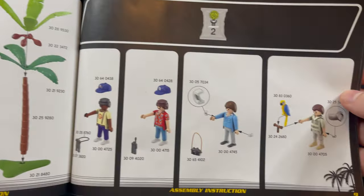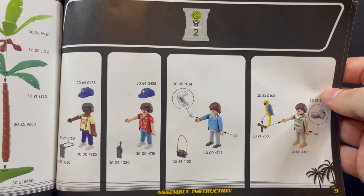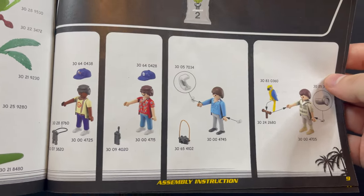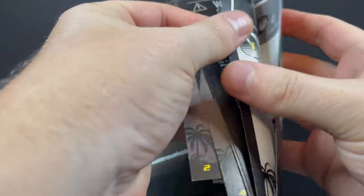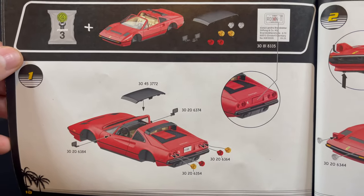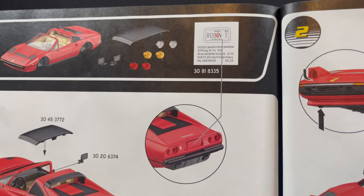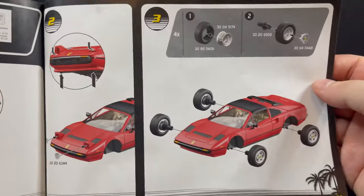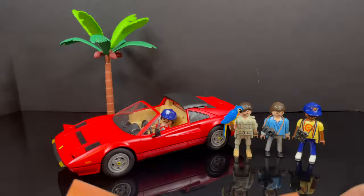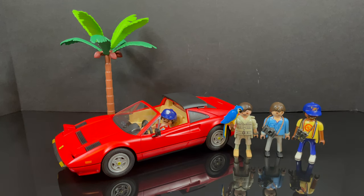We all know Tattoo, anyway. You get to build the palm tree and put together the four figures — each one has a little something or other to build. Let's be honest, adults are going to be buying this. The car is fairly straightforward: you put the lights in, put the hood on, build the wheels, put the sticker on — easy peasy. You get the nice photo on the back, and when you've done all that you've got your four figures, the car, and the really cool palm tree.